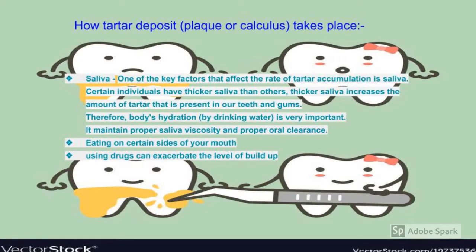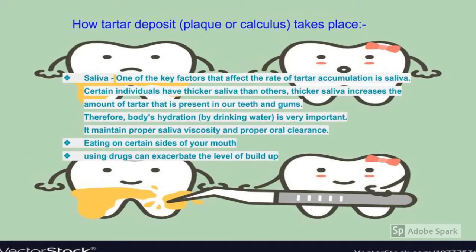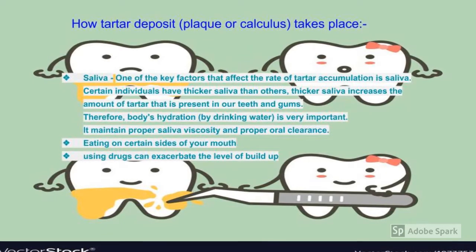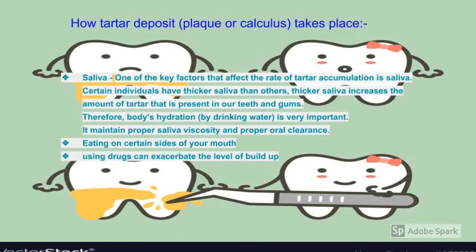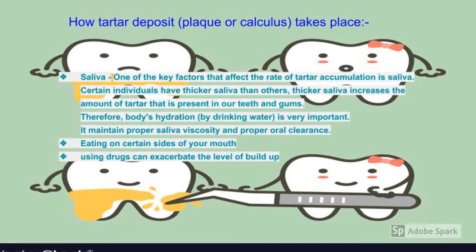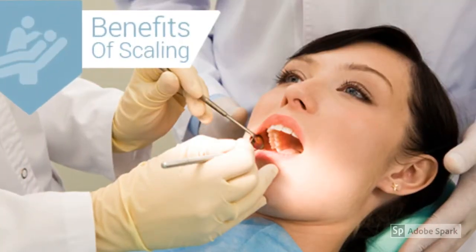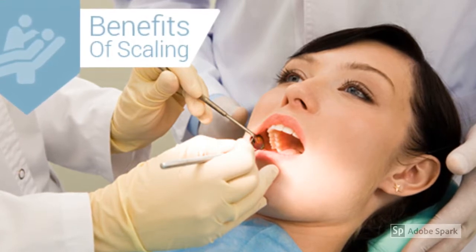One key factor affecting the rate of tartar accumulation is saliva. Certain individuals have thicker saliva than others, and thicker saliva increases the amount of tartar present on teeth and gums. Body hydration is very important as it maintains proper saliva viscosity and oral clearance. Eating on certain sides of your mouth and using certain drugs can also exaggerate the level of buildup.